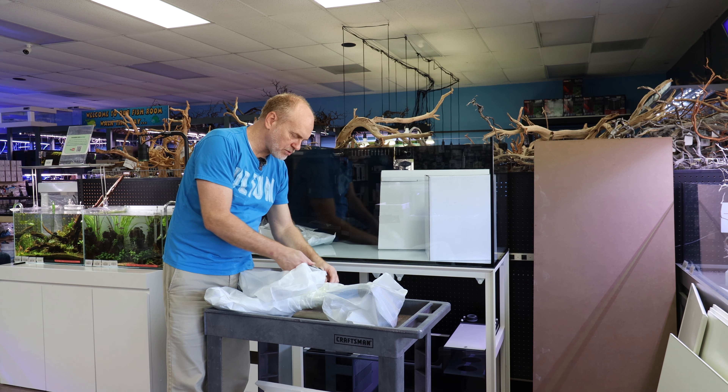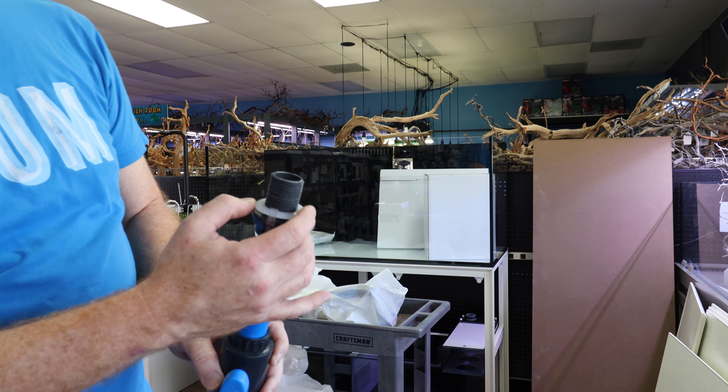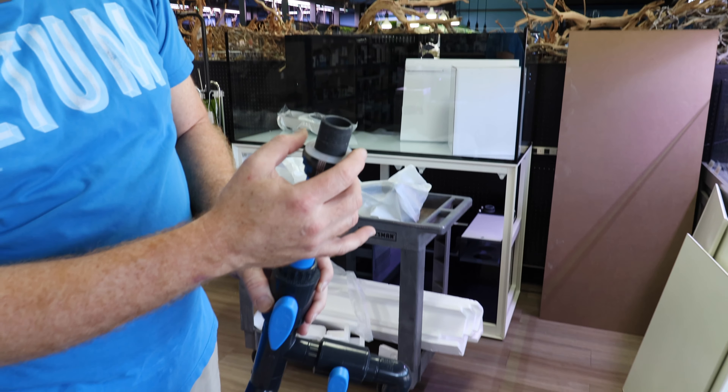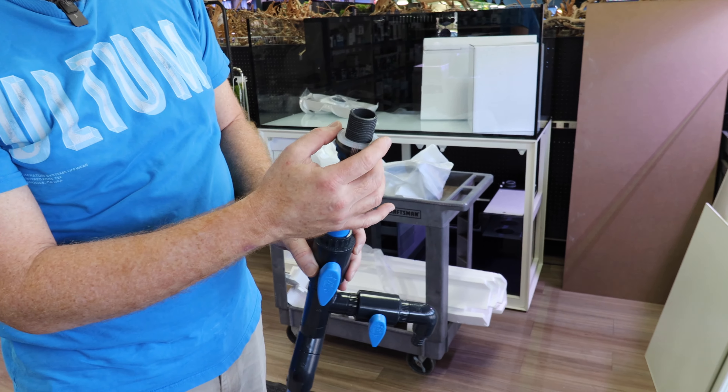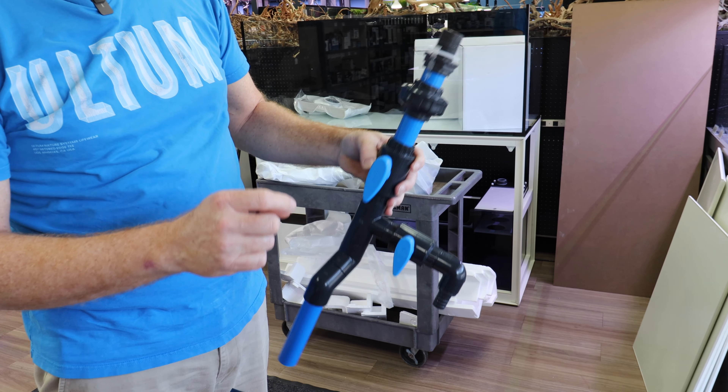The first thing we're going to do is cut open all the packaging. These are silicone gaskets — more expensive, but they actually compress a lot better instead of the vinyl ones that are commonly used.